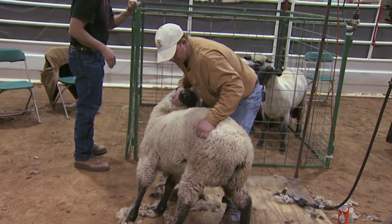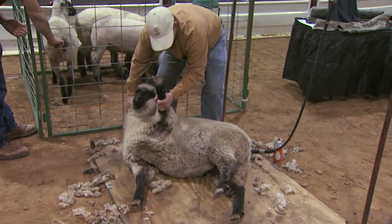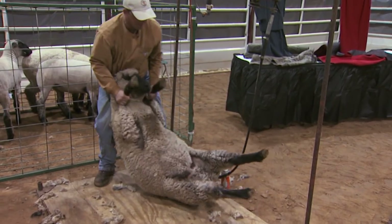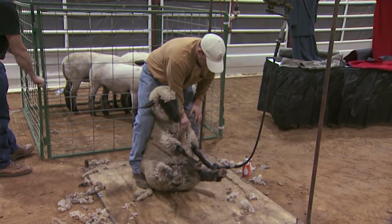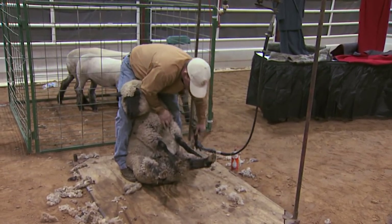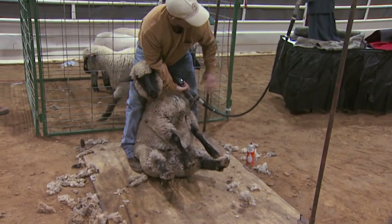When you put the animal down, just twist the neck — it doesn't hurt it — and you're going to set it on its bottom first. I'm using my toes and knees to keep the lamb in position right here.